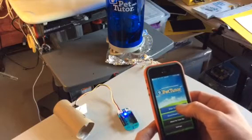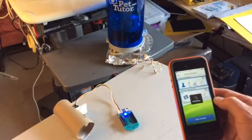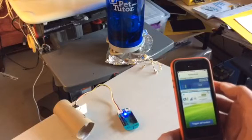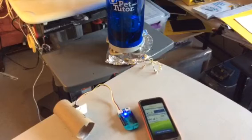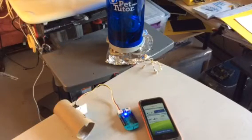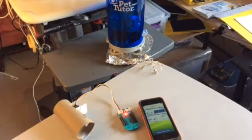We want to go back to the main menu for the iOS app and start the begin training phase. Once it gets there we can say we're ready to start training. We can dispense a feed directly, or in this case we've set it up so that the PIR is ready to trigger the Pet Tutor through the iOS app. Waving my hand in front of the PIR triggers the feeder.